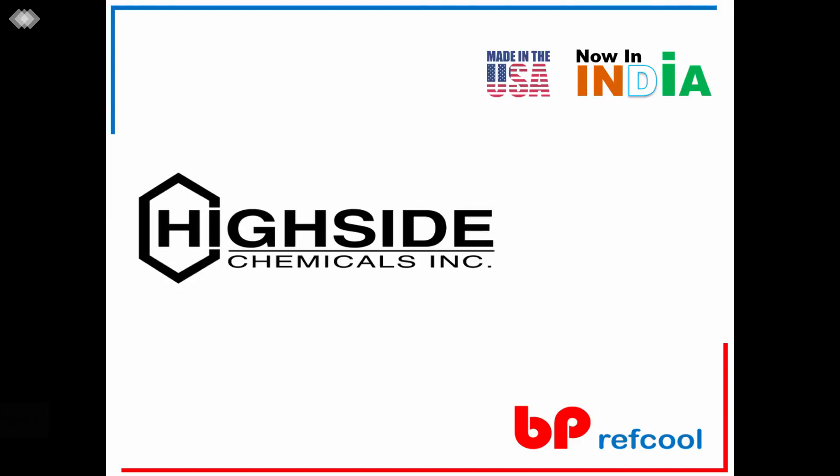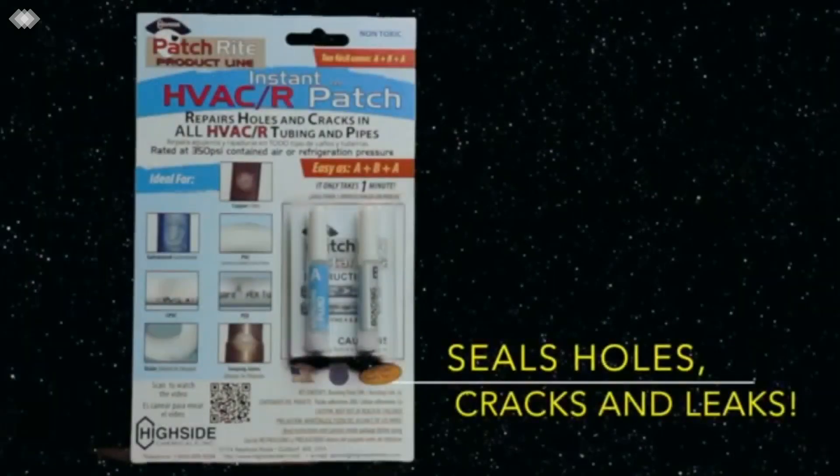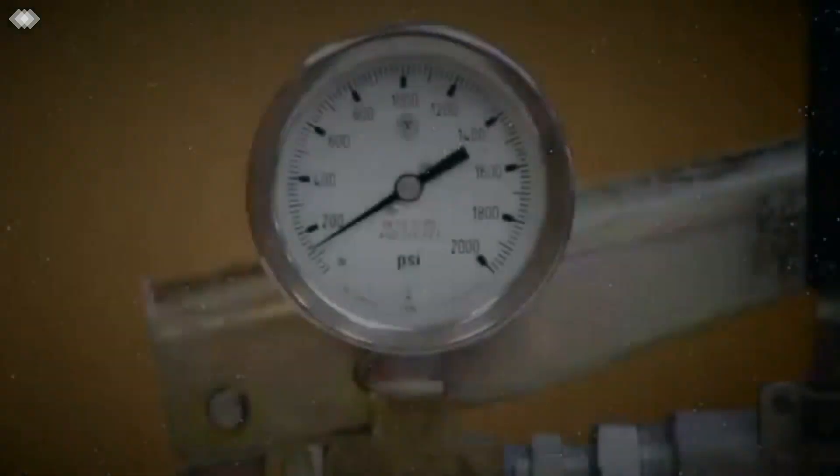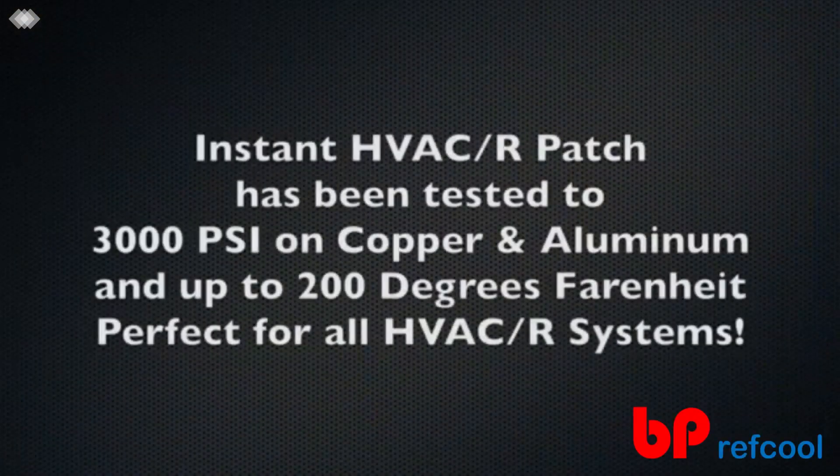Highside Chemicals Instant HVACR Patch is a space-age bonding system that seals holes, cracks, and leaks in coils, aluminum and copper tubing, PVC, and galvanized pipes, and condensate pans. Instant HVACR Patch has been tested to 3,000 psi and 200 degrees Fahrenheit, and therefore perfect for all HVACR systems.